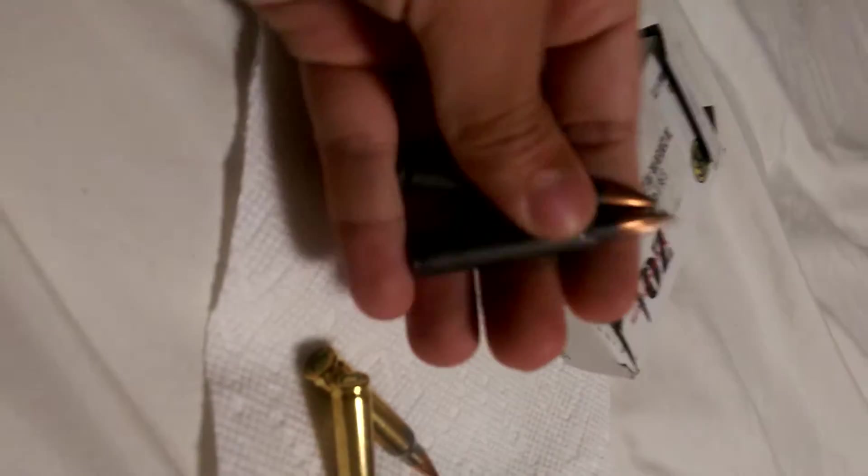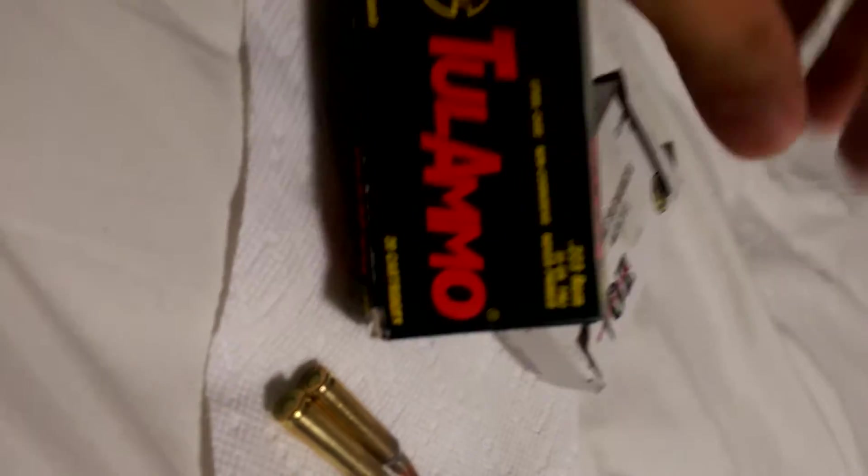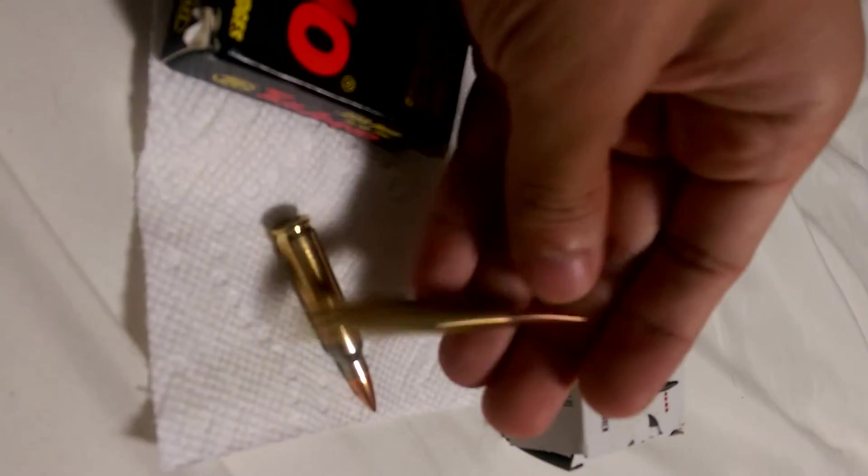I got plenty of brass. Like I said, I've shot a lot of Tula, and I've been shooting close to 300 to 400 rounds of ZQI so far, and this is pretty good. It's pretty good ammo. It's 5.56 — I think it's 62 grain.